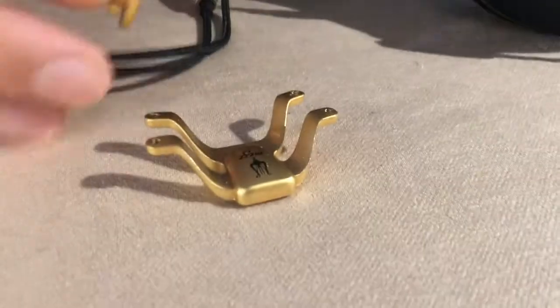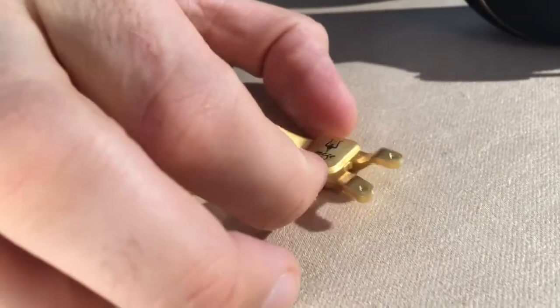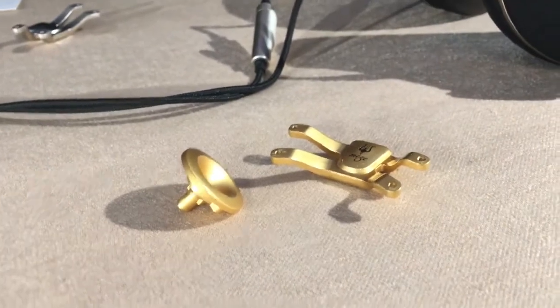We gave names to all these components just for the sake of easy communication. This is the spider, this is the trumpet, and these are maybe some of the iconic elements on this headphone.